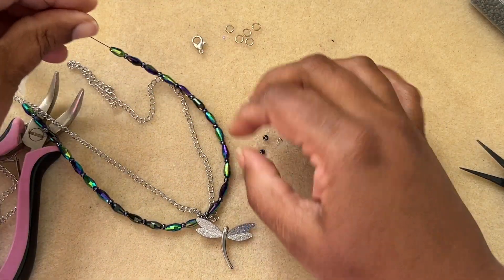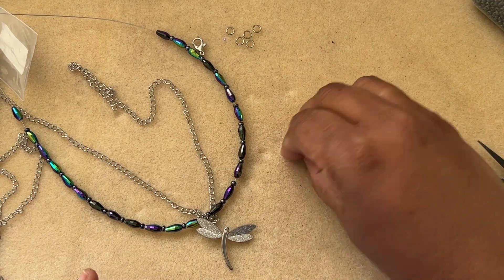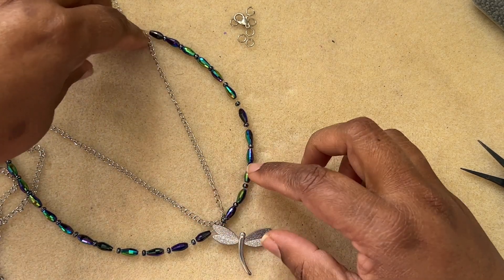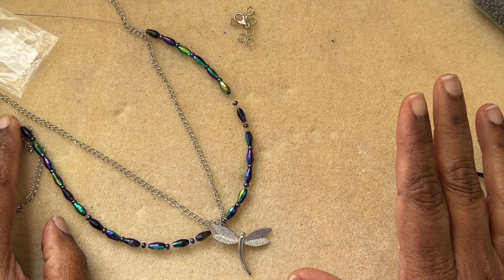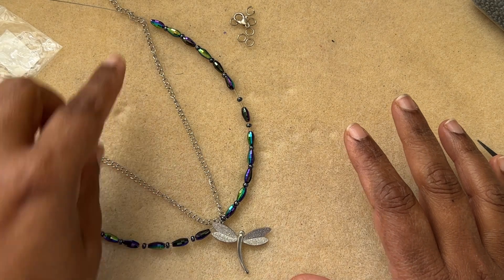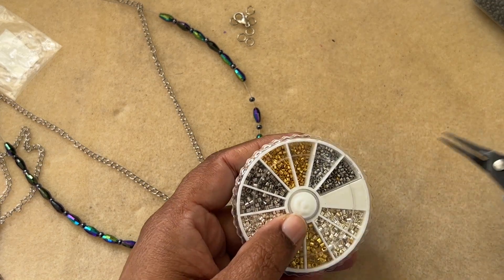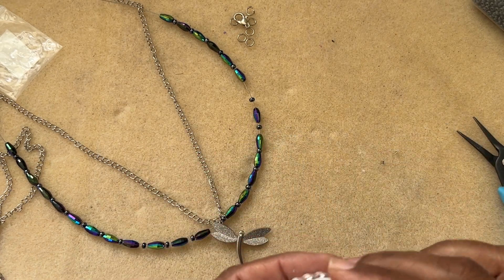I've attached all the beads, so now comes the fun part of designing. I want the chain to come like this, forming a V shape. What you can do is cut the wire and go through the chain right here — that's what I'm going to do. I'll take some crimp tubes; you can also use crimp beads, whichever you have available in your stash. I'll use two of them for this project.